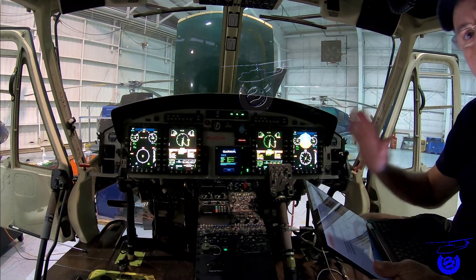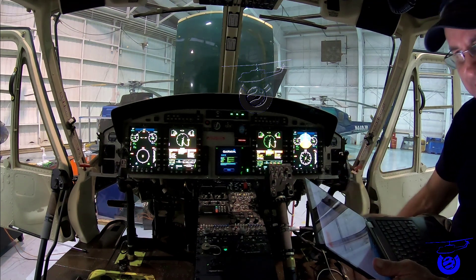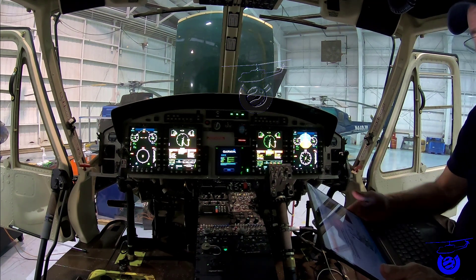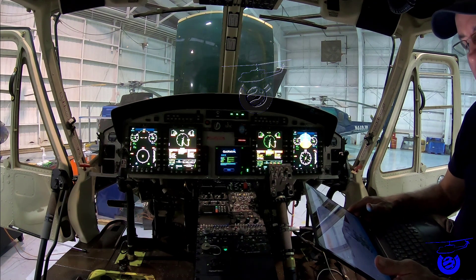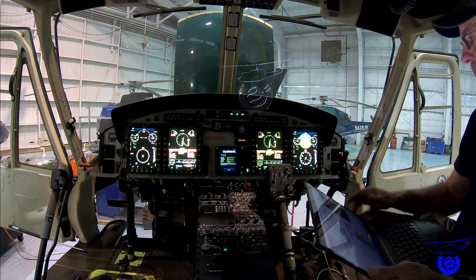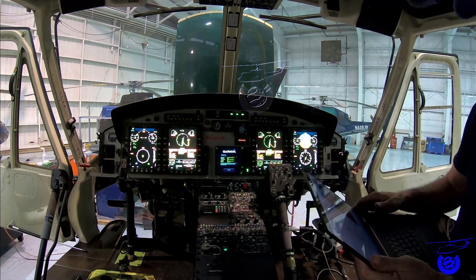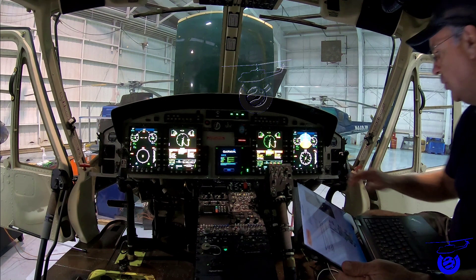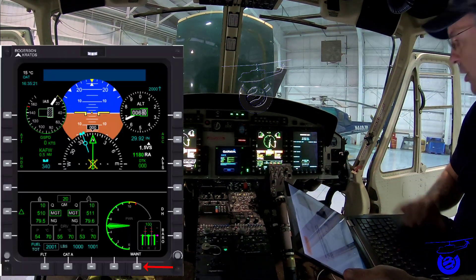We're going to do engine number one only right now — engine number two will be exactly the same procedure, one engine at a time. Prepare the multi-function display on the pilot side: we're going to go to the maintenance menu on the pilot side MFD.